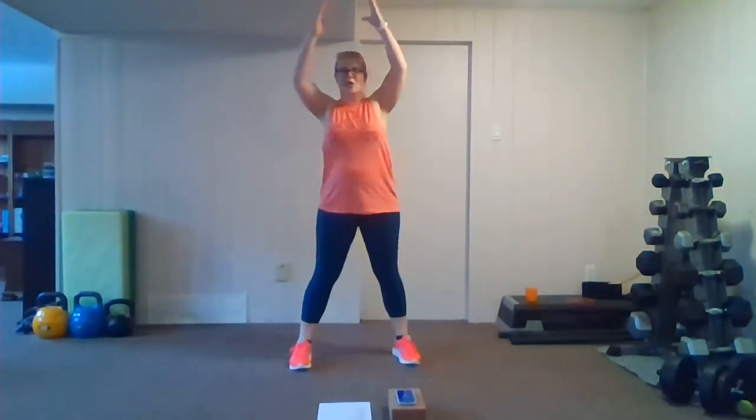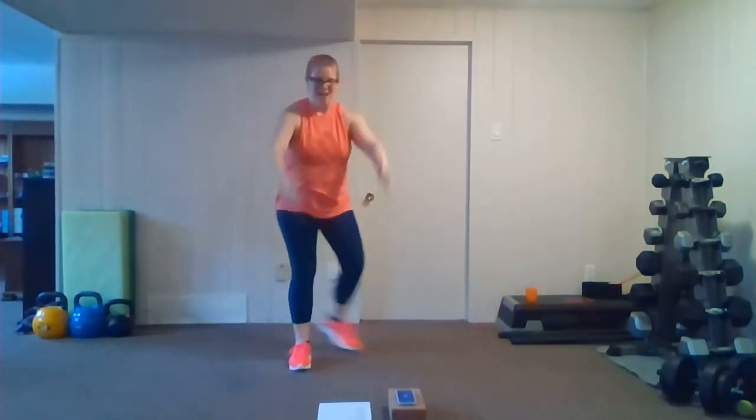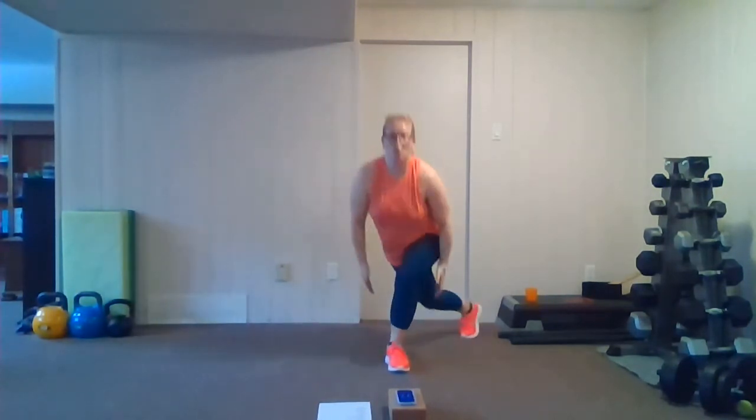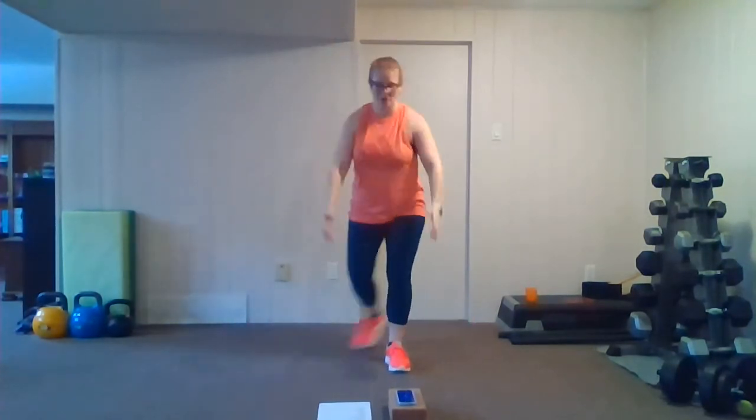Let's get ready to switch sides — here we go, switch, raise, switch, raise. That's it, lifting through the shoulders. Cross it over, raise, cross it over, raise. Go your own pace.